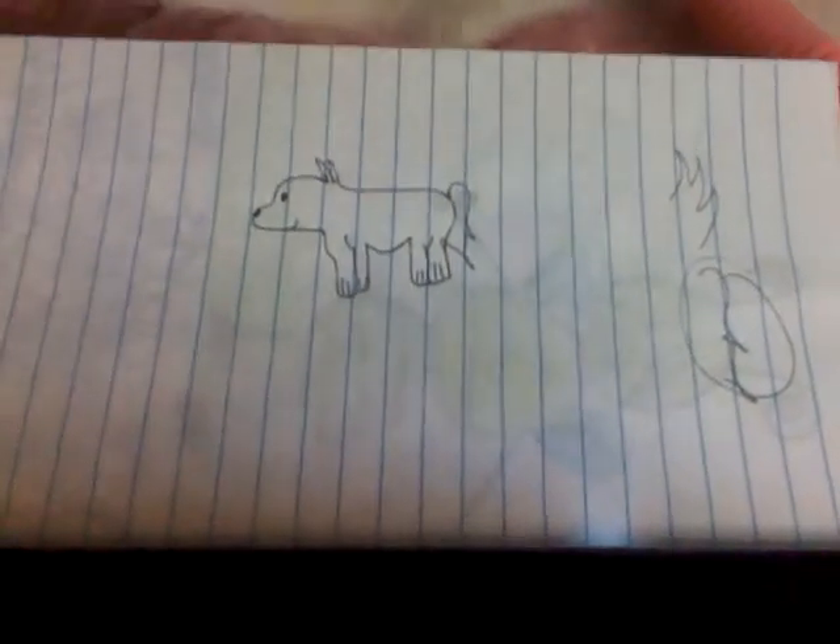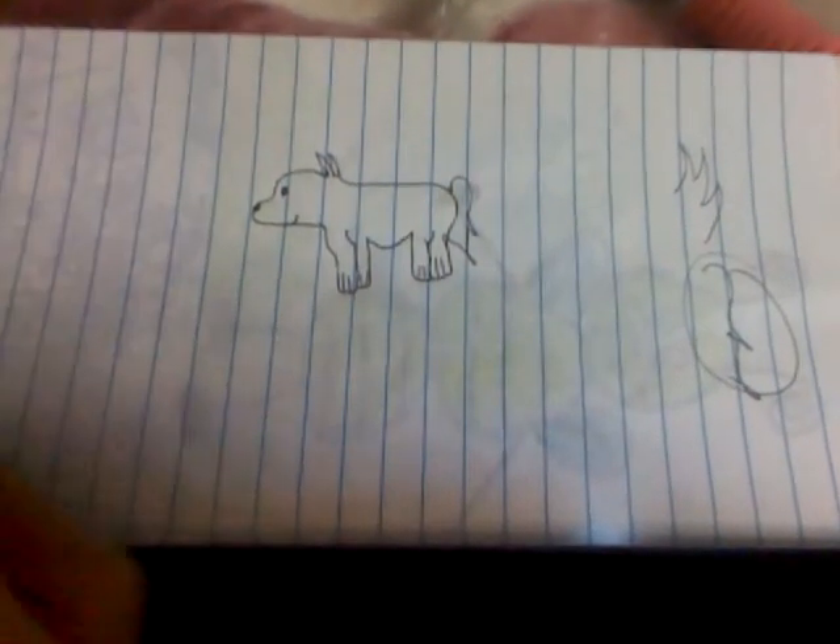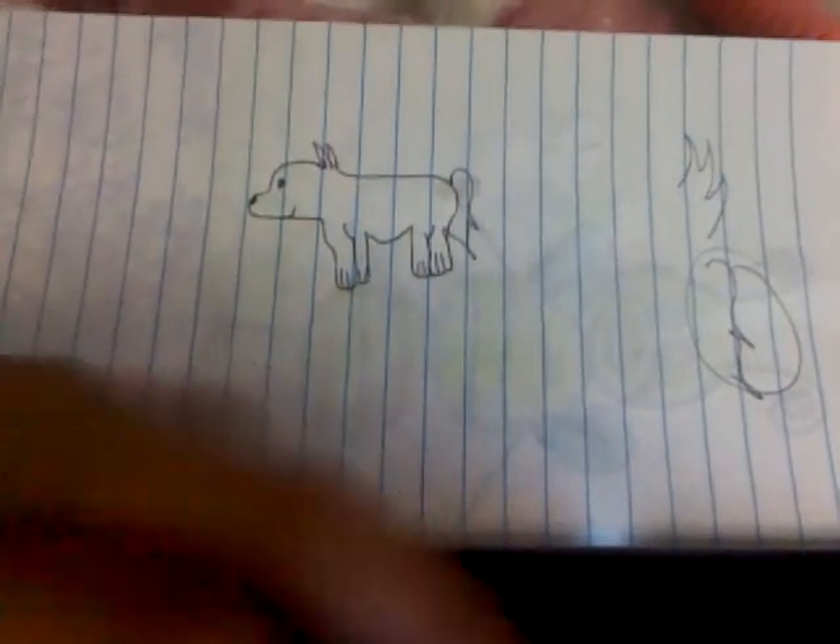And if you like this video, comment whatever animal design you want me to draw in the comments box, please. And thank you.